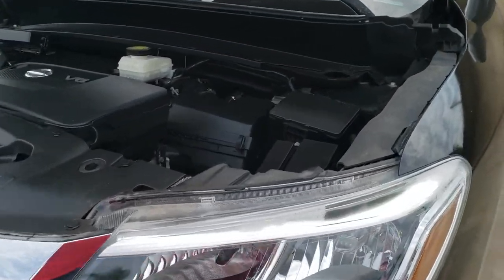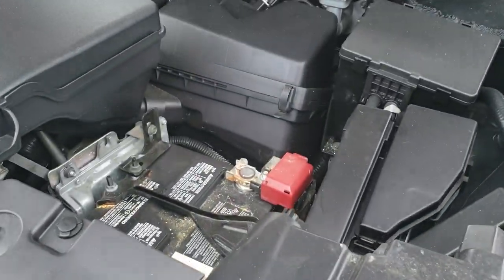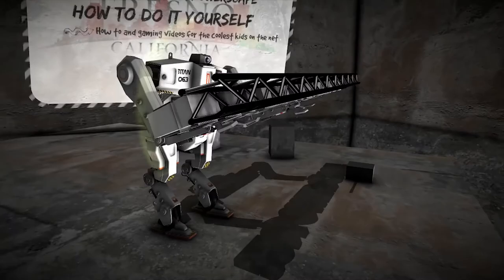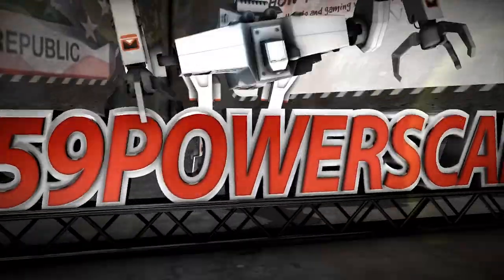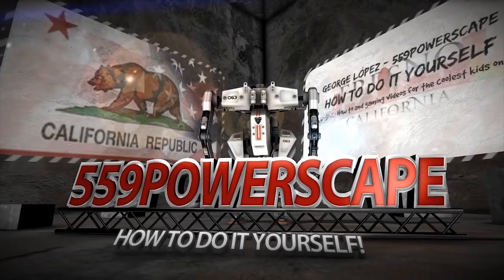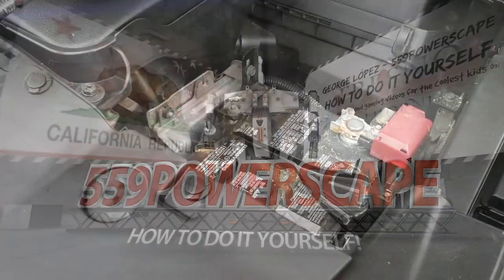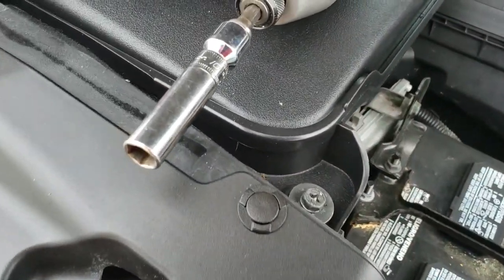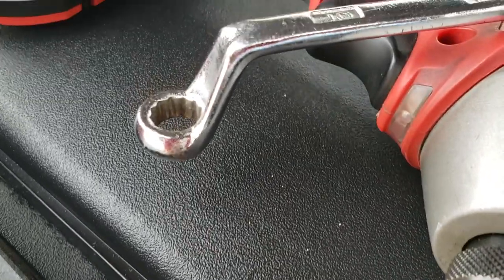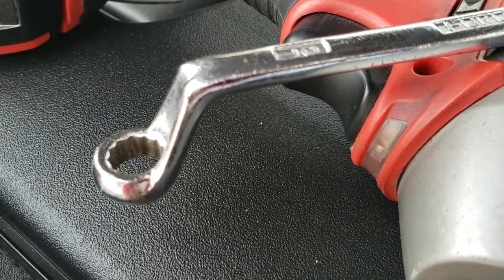Today we're going to remove a battery from a 2014 Nissan Pathfinder. The tools you're going to need is a 10mm socket and a 10mm wrench, or you could just use a 10mm wrench.